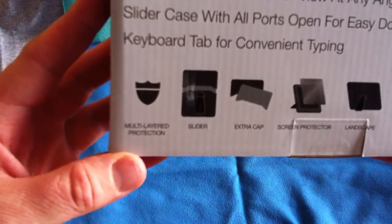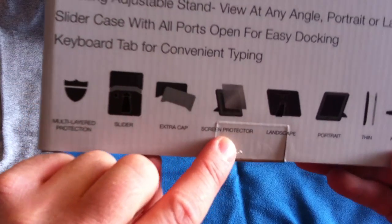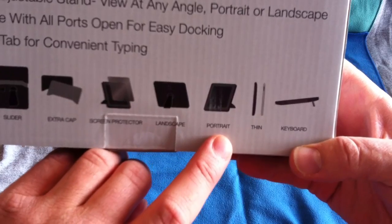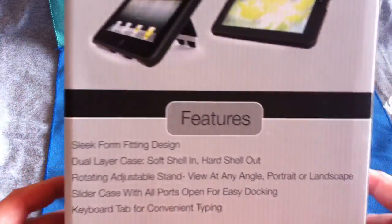Let's see what all it comes with. It's a slider piece, looks like we have an extra cap, comes with a screen protector which is real nice. You can put it in landscape mode, portrait mode, and it's very thin. And what I think is really interesting is a keyboard mode. That's going to be real interesting to see once I do a full review.